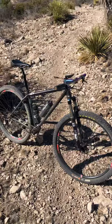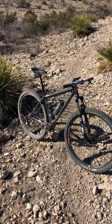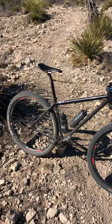It's a smooth riding machine. Everyone needs a single speed.